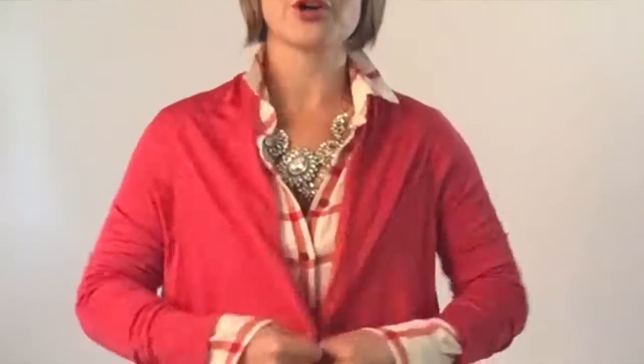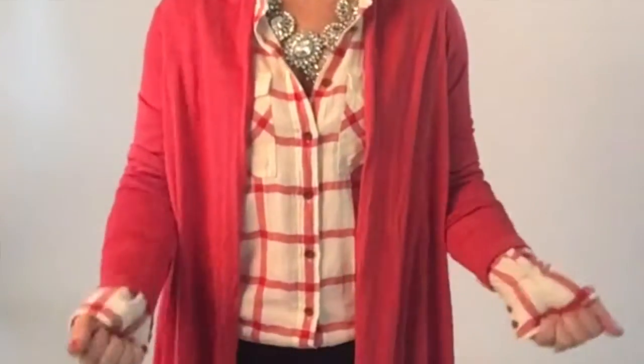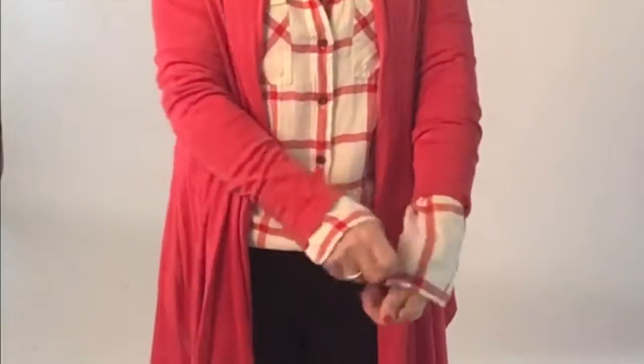If you look at J.Crew catalogs, Pinterest, or bloggers, they always have these perfectly rolled sleeves. Well, there's a trick to it.